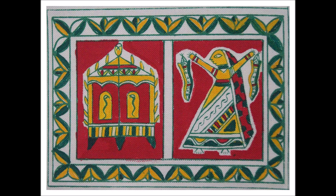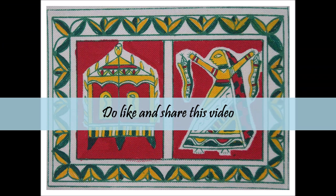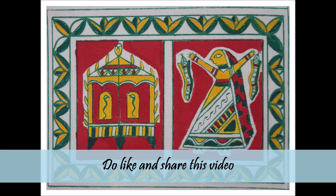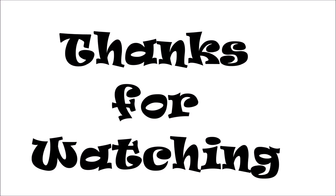I'm sure after watching this video you can easily spot a Manjusha art. Don't forget to share this amazing folk art with others, and do give a thumbs up or like this video if you are also a folk art fan. Till then, take good care of yourselves and I will come up with more interesting videos in the future. Bye, see you again very soon.